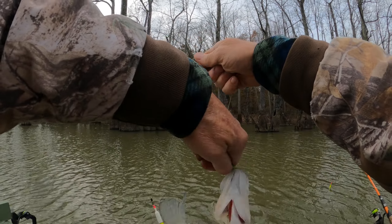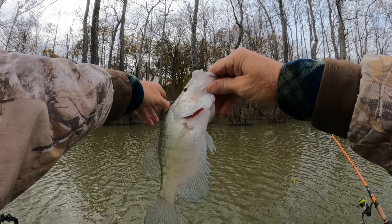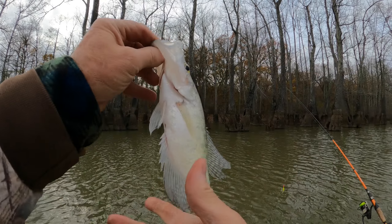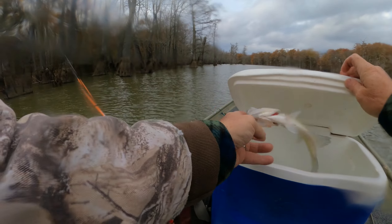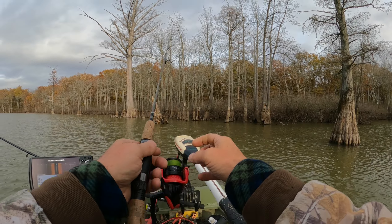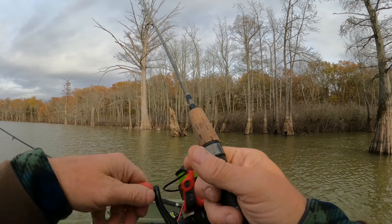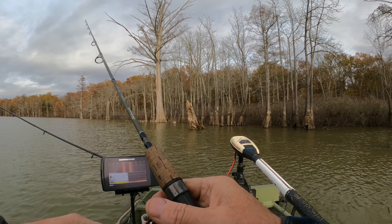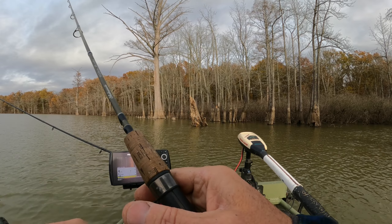Oh there he goes! Oh man, look at this. Get my net, come on baby. Easy, I got him in. I didn't think I was going to get him. Oh yeah, he's a good crappie. Yep, nice thick one. We'll take him.